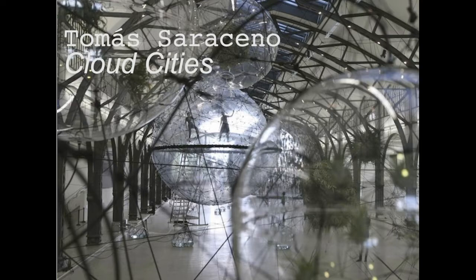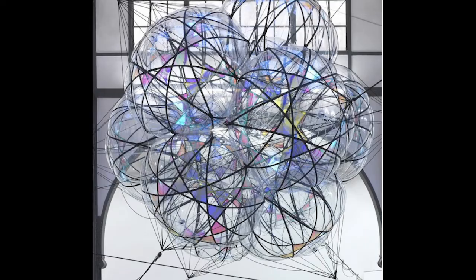Tomás Saraceno creates these orbs — sort of spheres that speak about different natural elements — and they're also great big bubbles you can play in. I was in one once where you got on top of this huge bubble, climbed inside, and were just floating way above the gallery floor. In this particular installation he had 20 spheres suspended at different heights in a network of black mesh, each with a different material like water, plants, or air — inspired by soap bubbles.